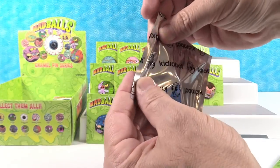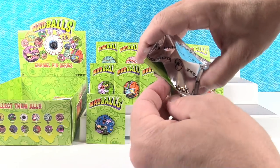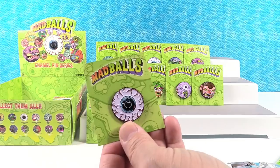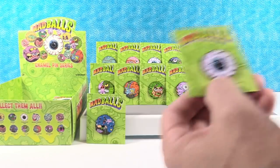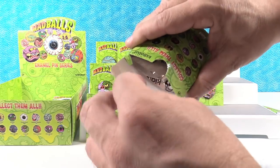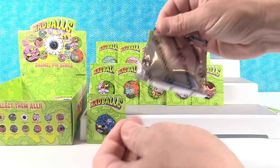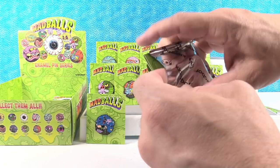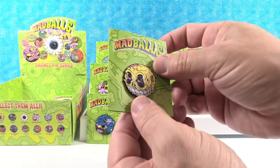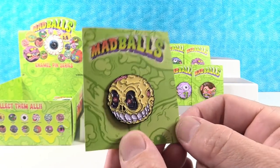I'm going to get the Swine Sucker. You need Bot Head too. First duplicate — Oculus Orbis. Okay, go again. To get duplicates you can always trade with your friends — that's part of the fun of collecting. And there's Skull Face! Nice, love his big grin. He's awesome.